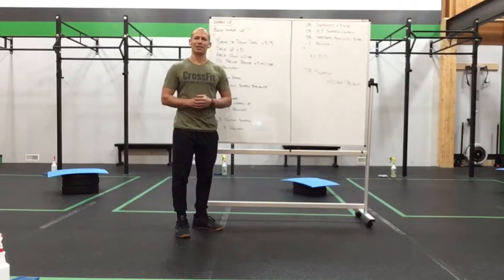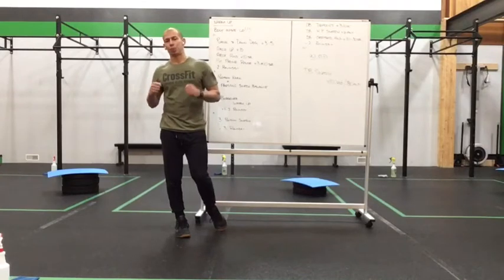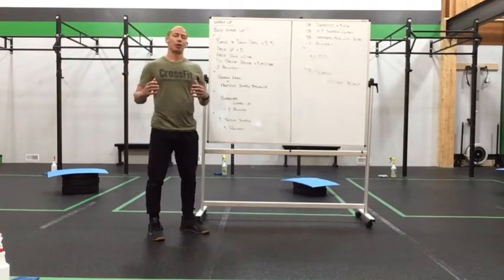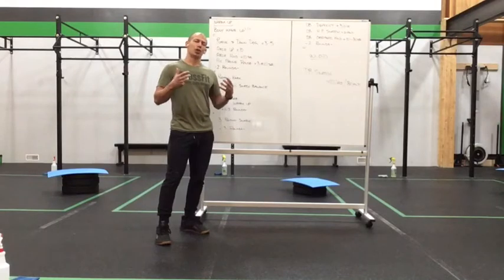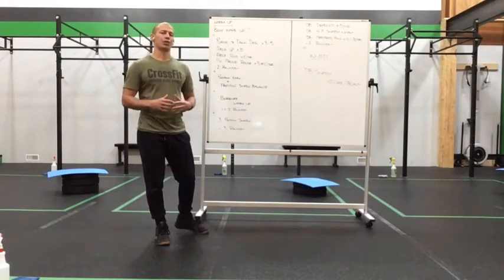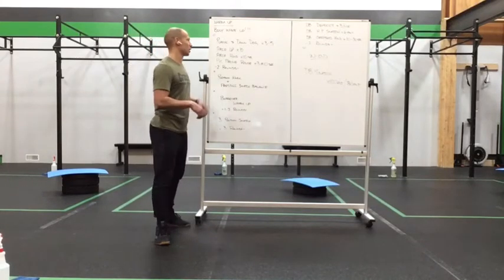Happy Thursday everyone, it's going to be a good day today. We're going to bust out the broomstick and/or the PVC, depending on what you have at home. Today we have a nice chunk of Oly skill work to kind of break in and slow things down after yesterday's madness. We're going to work on some position work with PVC, work on some overhead skill, and then throw down a nice quick gasser at the end to tie up everything we practiced with a different modality. So let's talk about the work set today.